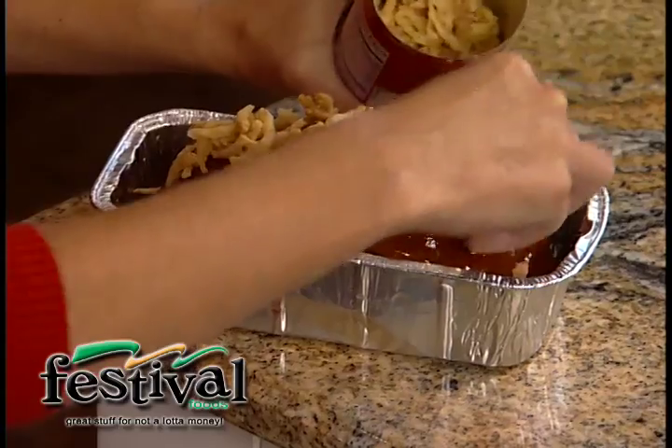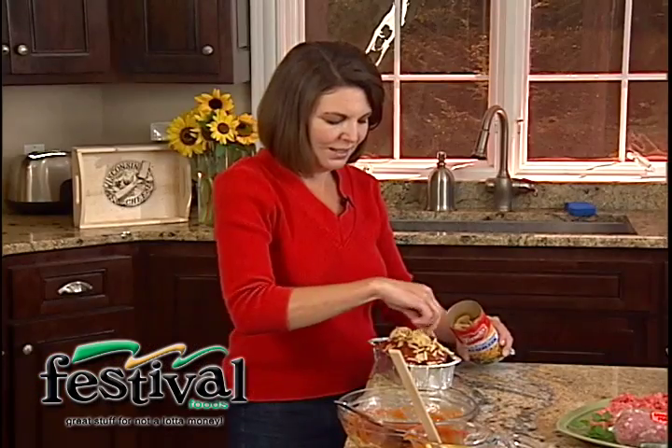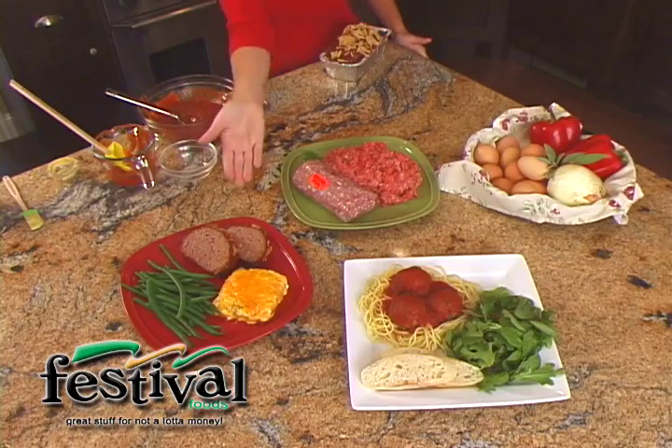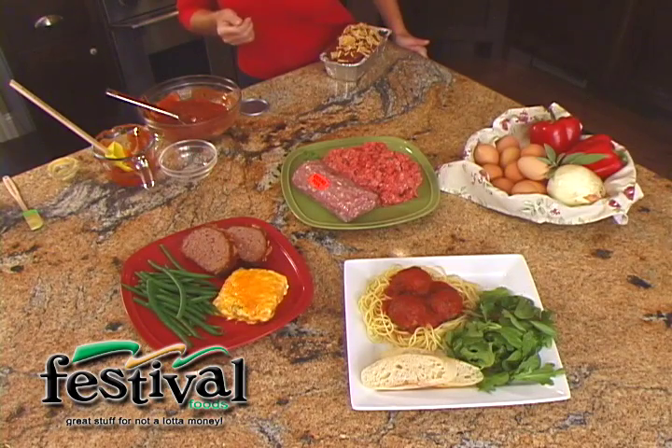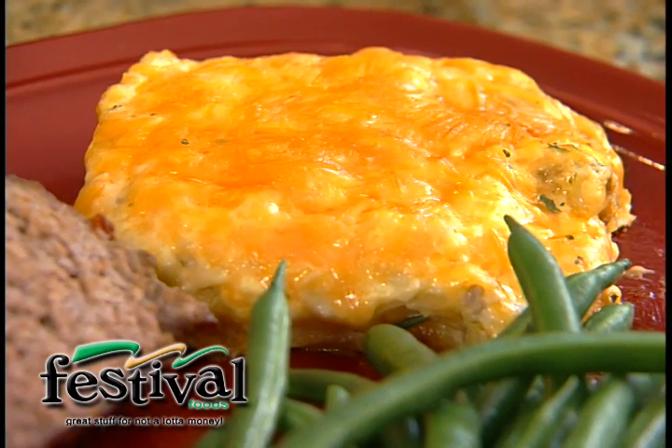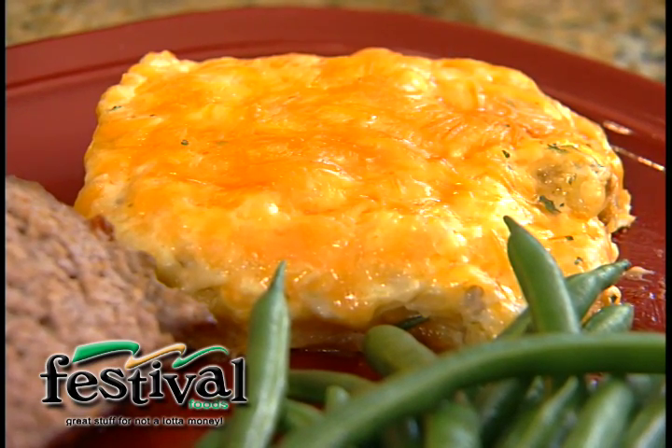So this meatloaf goes back into the oven for another 10 to 15 minutes at that same 350 degrees. It comes out and let me tell you, you look like a rock star to your family — and how easy was that? Here we have it, and you've got to have an easy side dish to go with it. We just picked up some cheesy hash brown casserole with real Wisconsin cheddar cheese on top.